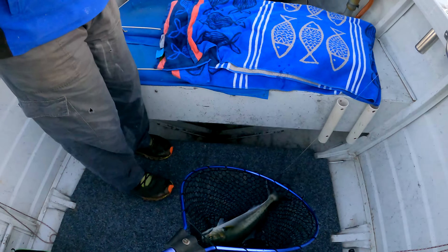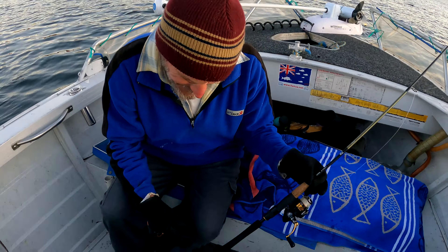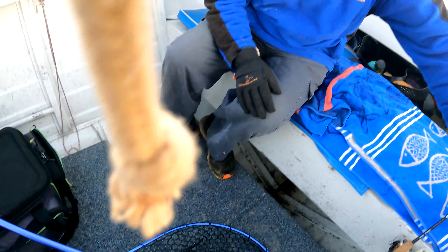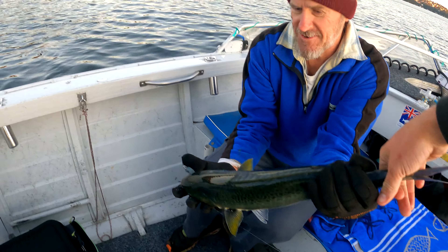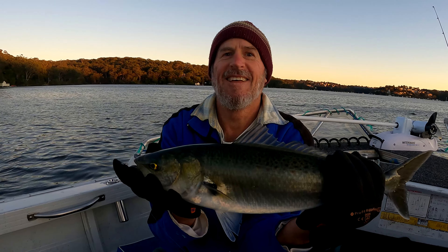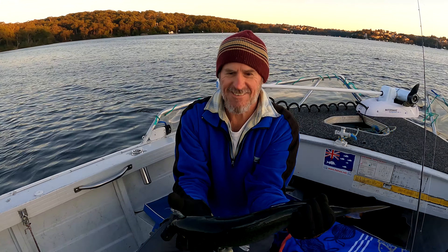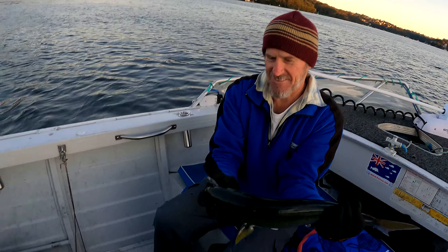Well done, Dad. Well done, son. Yes! What a fish. That's a good salmon. I'm just pinching right behind there. What a fish - that's a whopper of a salmon. Well done, Dad. That's a good couple of kilos there. On a plastic too - I told you. Just cast out there, bang, straight on. Well done.